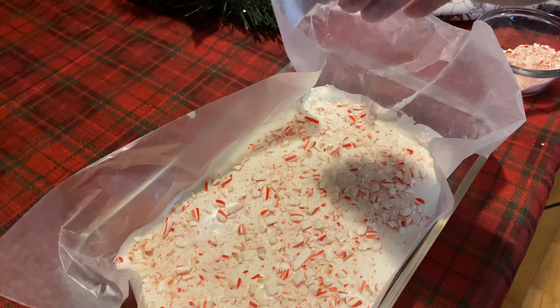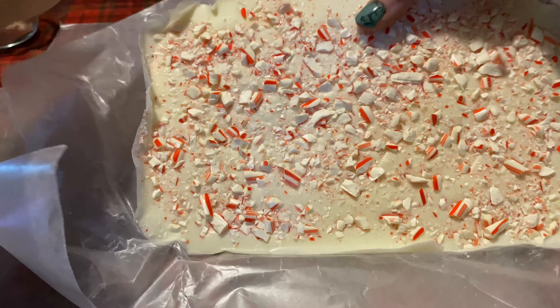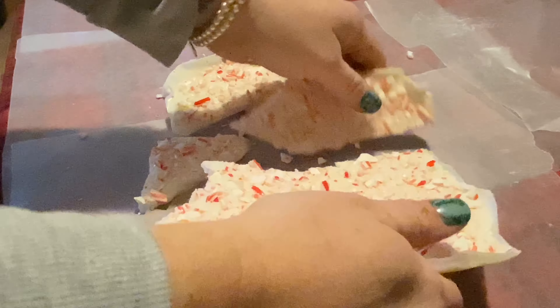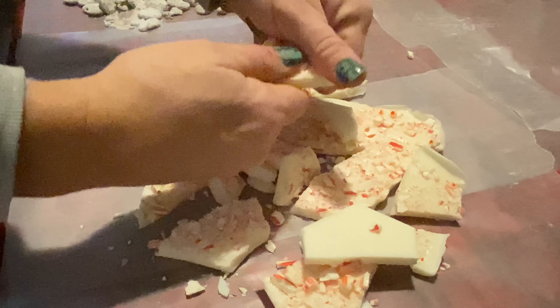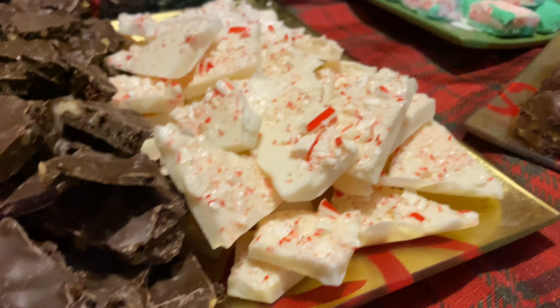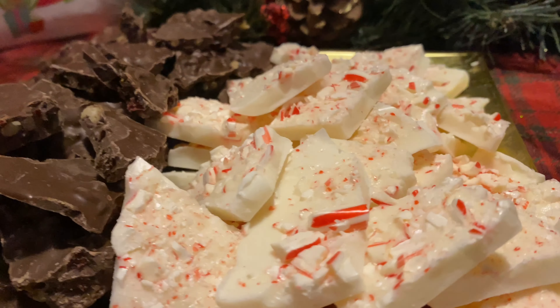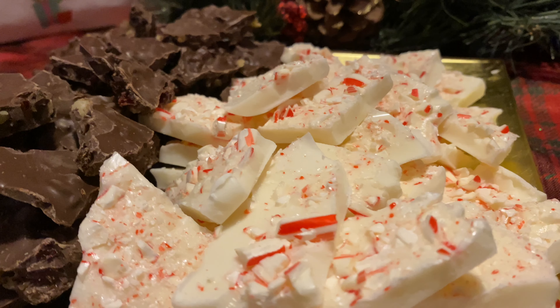Hindsight, I would have pressed the bigger chunks down just a little bit, because when breaking it up some of the bigger ones flew off. Just gently push them down slightly — not too much, you want to still see them on top. This is also very very good. These would all be great in gift baskets or little prize baskets for games at your gathering, and it looks really pretty. I love this one.